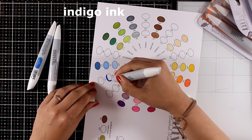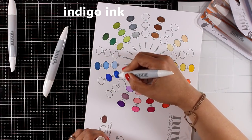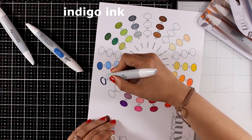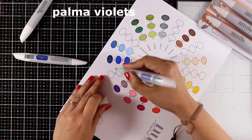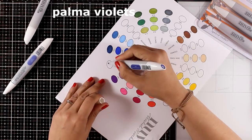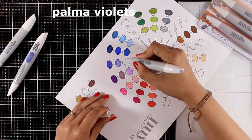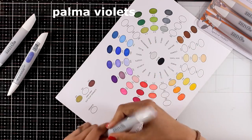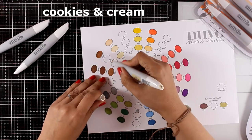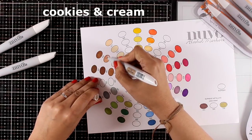Alcohol markers can be very expensive, especially when we talk about Copics, but these alcohol markers are very inexpensive. You can get a set of three markers for less than six dollars, and if they are on sale even less. I've linked down below to different shops both in the US and in the UK where you can get these markers. Keep in mind that these markers are not refillable, but also note that you can blend alcohol markers no matter which brand they are — don't be afraid to mix different brands together to create your own color combos.